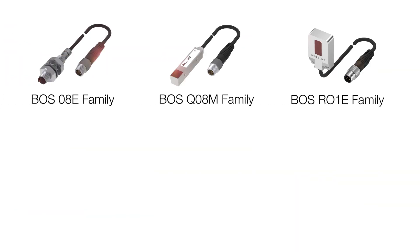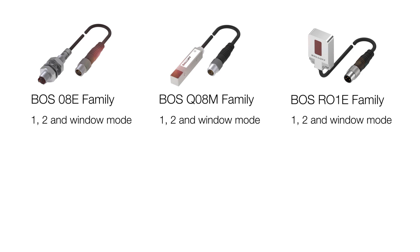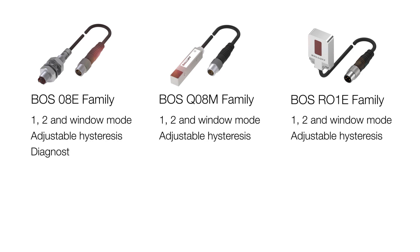The O8E and the RO1E IO-Link functionality includes 1-point, 2-point, and window modes. You can also adjust the hysteresis for each of these, and you get diagnostics information out of the IO-Link data.